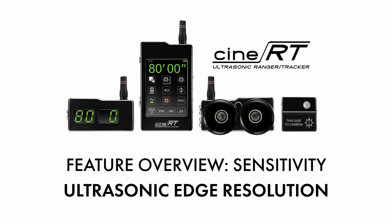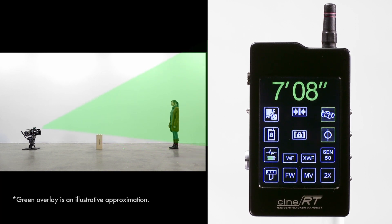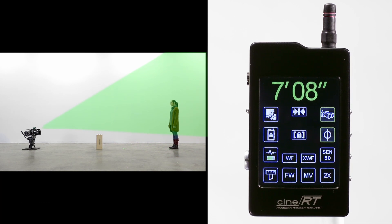In this example, our distance readings are catching an apple box just on the edge of the rangefinder's ultrasonic field of view. To resolve this, we could set a limit or make a tilt adjustment to the angle of the base sensor. However, another option is to reduce sensitivity.